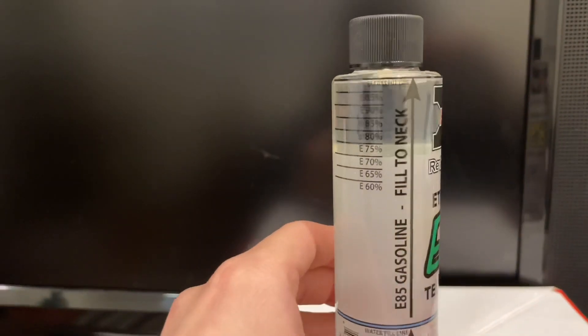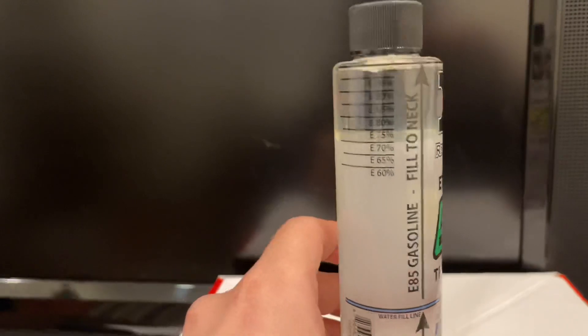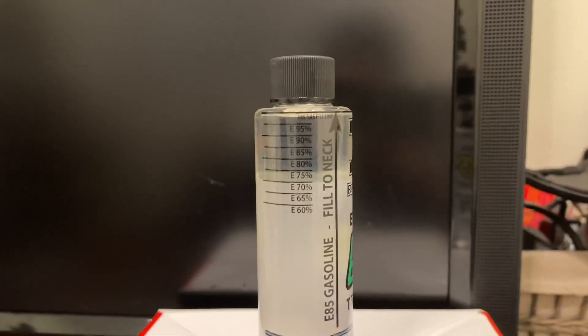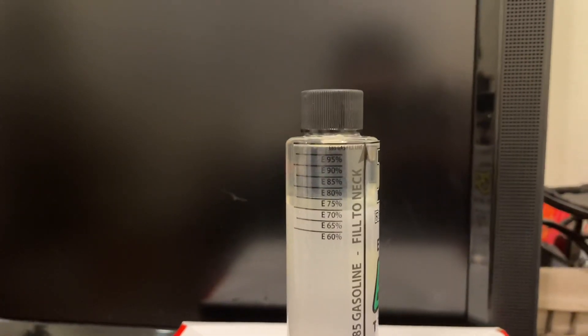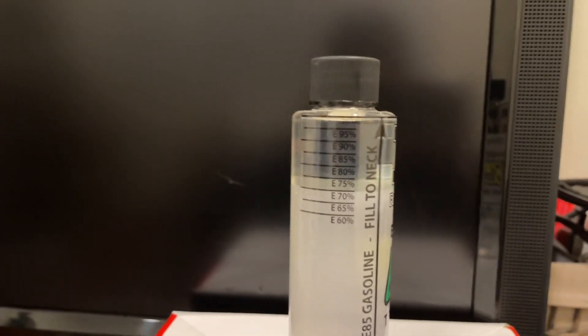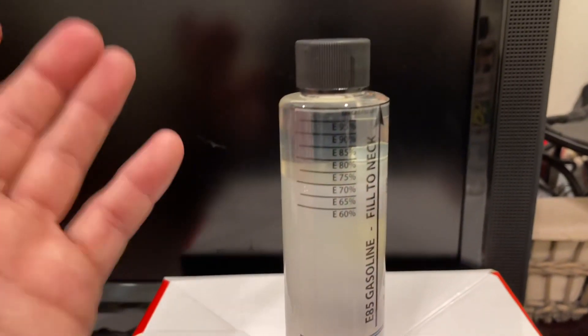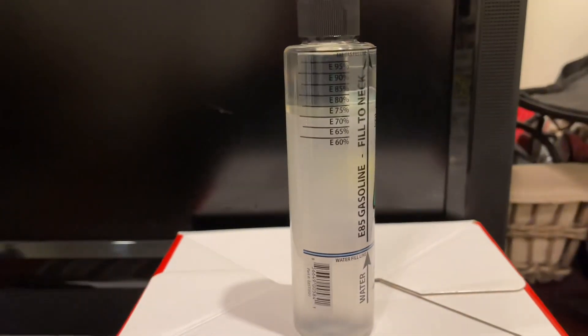This is how you can tell if the e85 from a gas station pump is good or not. I always recommend testing before putting fuel in your car — you don't want to put bad fuel in because your car could knock really hard, do some weird things, or throw the tune off. This one tested about e70, so the fuel is no good.